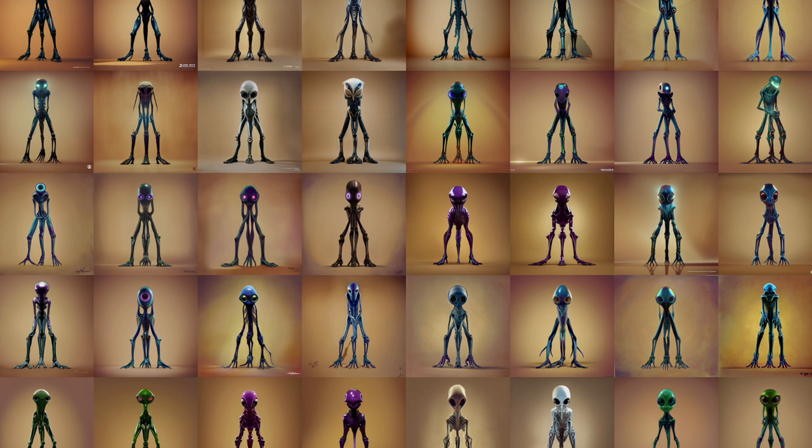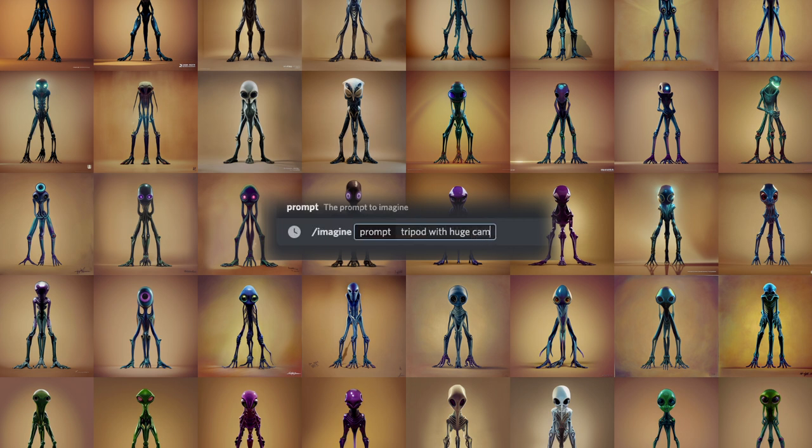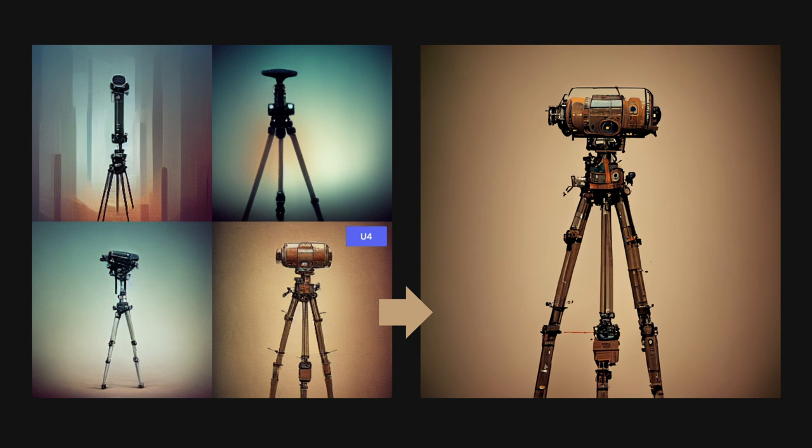So let's get started by typing out our initial prompt. I'm asking for a tripod with a huge camera on it, as I want the composition silhouette to be more closely shaped to a creature rather than just three skinny sticks and a tiny camera on top. I'm running this in V3 as I find it to be a good place to start when remixing, because V3 is quite experimental when it comes to compositions, meaning it tends to present you with more interesting images. Looking at the four-image grid, I really liked number four as I thought it would be a perfect start to the scaffolding process.